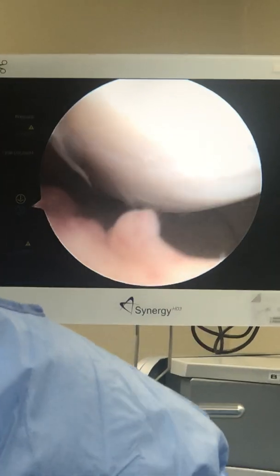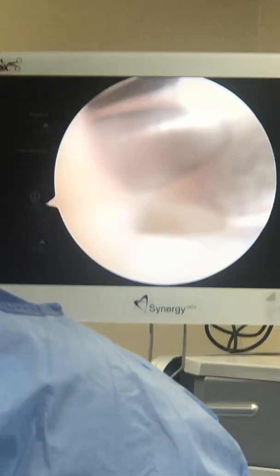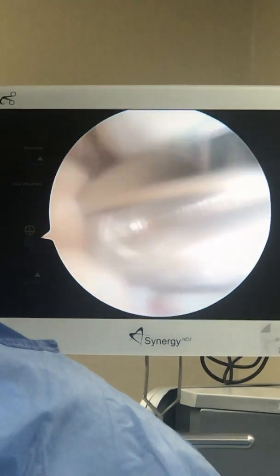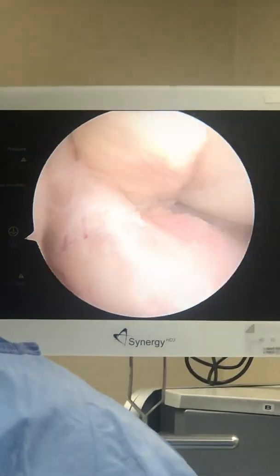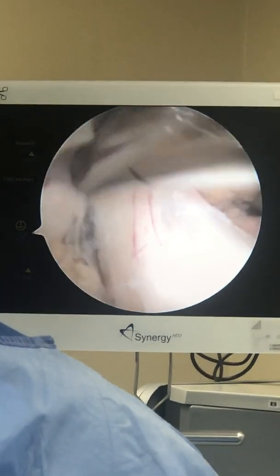This is some synovitis that we're going to remove as well, so we'll just kind of take that out. That not only removes the inflamed synovitis, which hurts the patient, but we also get to see better, which is also important.